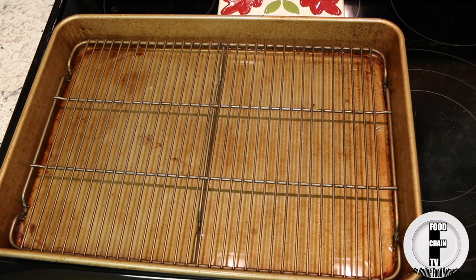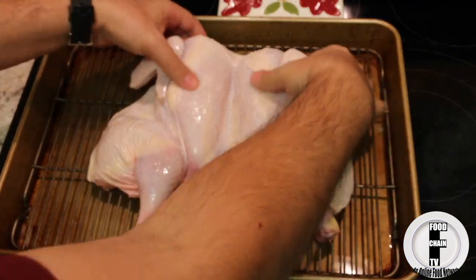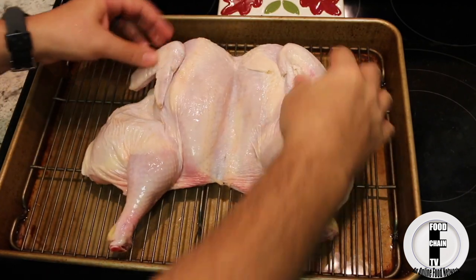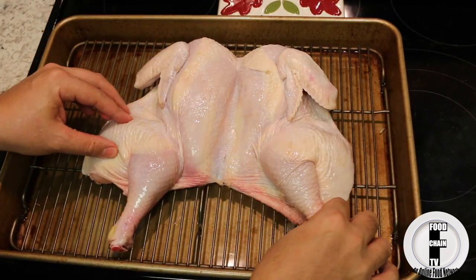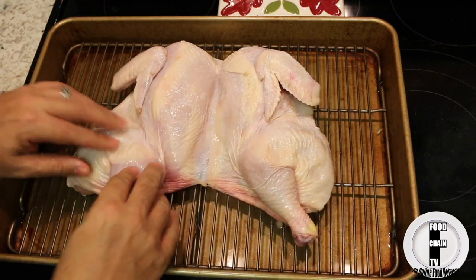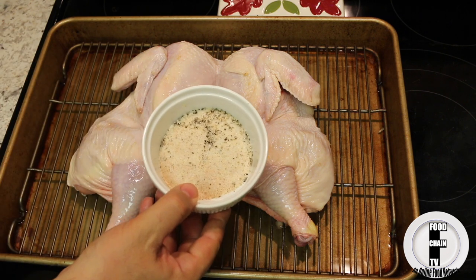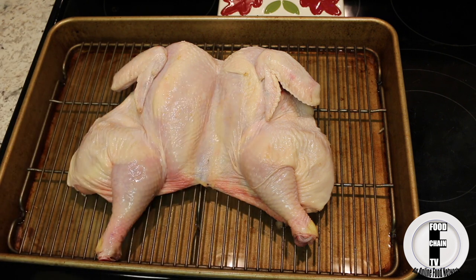So now we take our chicken and you want to lay it out like this. The heat's going to come from the top and from the bottom, and because the back is off, it's going to cook more evenly. And we're going to take this rub again and we're going to rub the chicken.